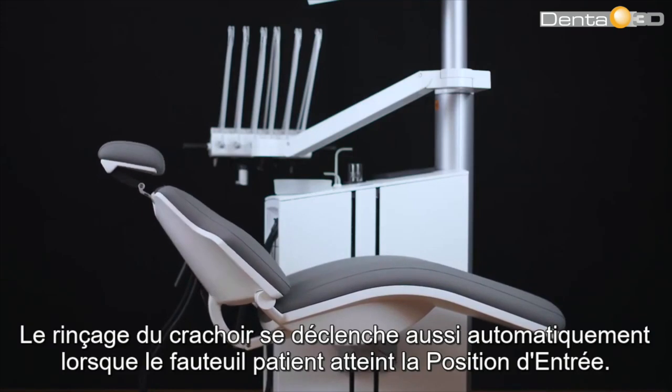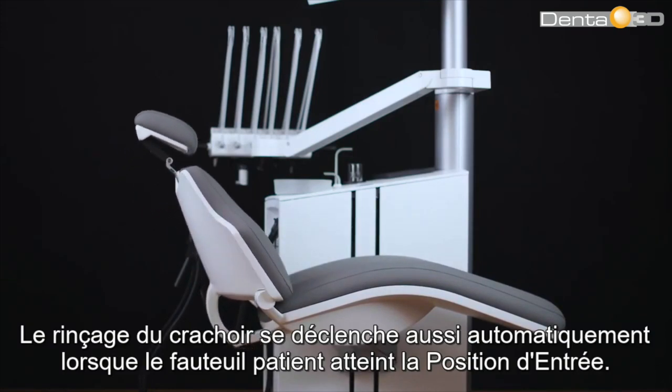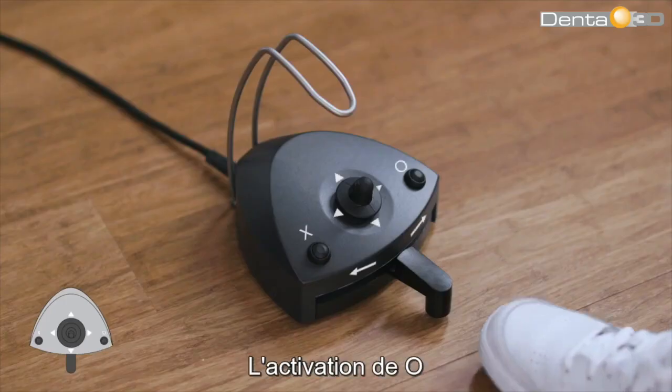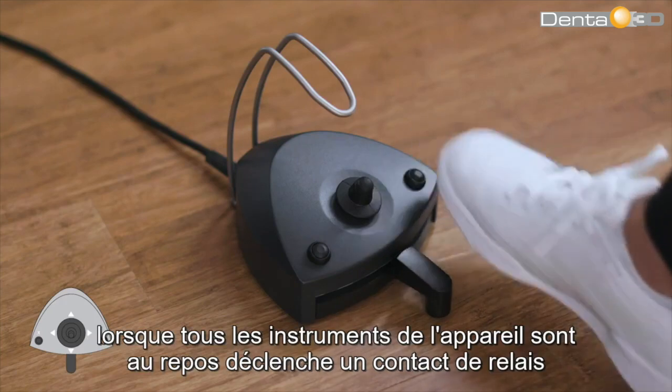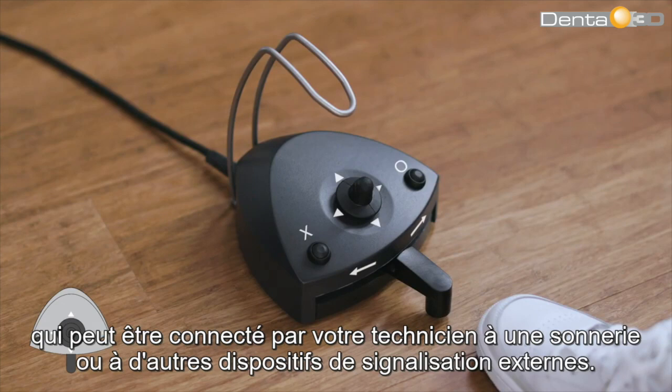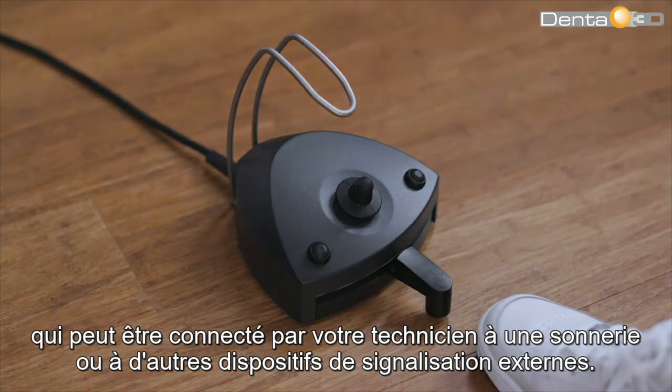The cuspitor flush will also start automatically when the patient chair reaches the entry position. Activating the O button while all unit instruments are at rest will activate a relay contact that may be connected by your technician to a bell or other external signaling device.